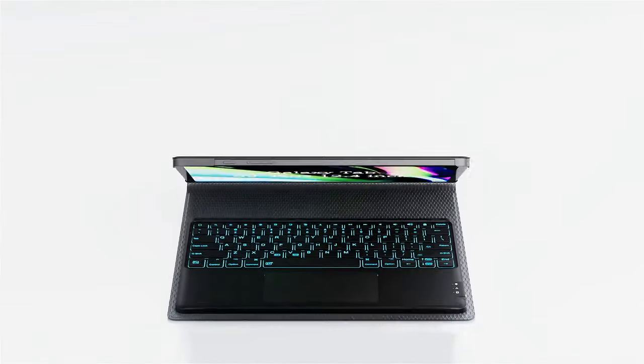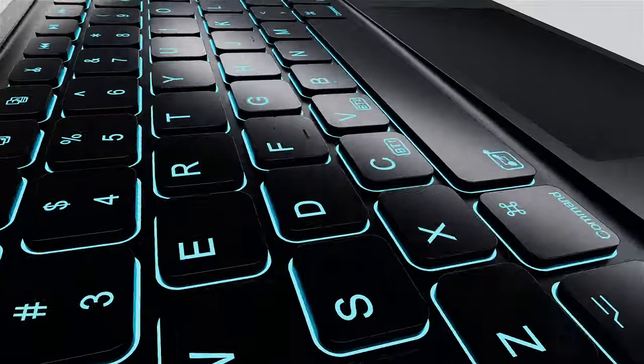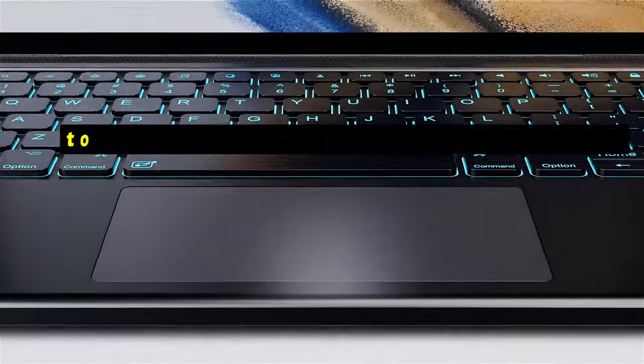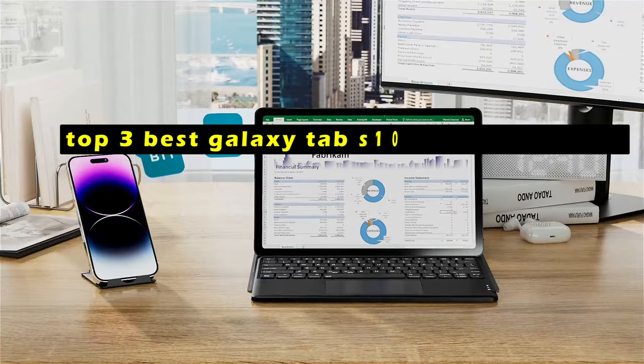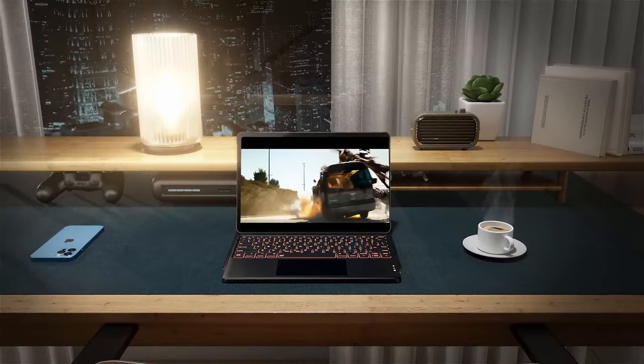The Galaxy Tab S10 is a versatile device that can be used for both work and play. Hi, welcome to All Cases. In this video we are going to talk about the top 3 best Galaxy Tab S10 keyboard cases you can buy. To enhance its functionality and productivity, a good keyboard case is essential.